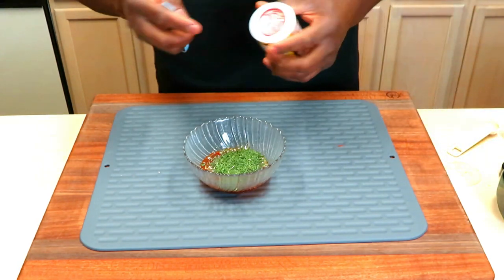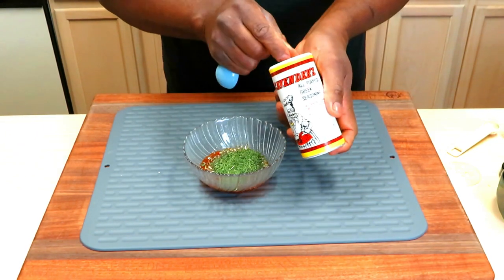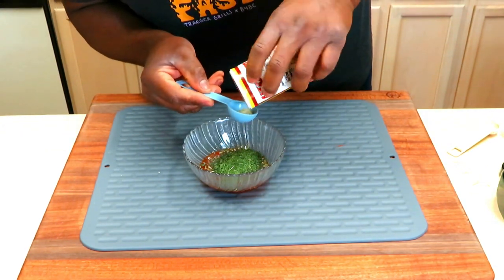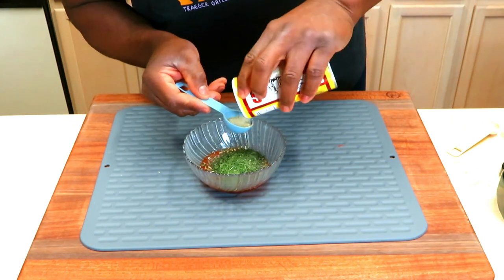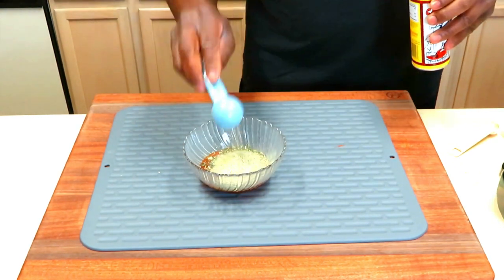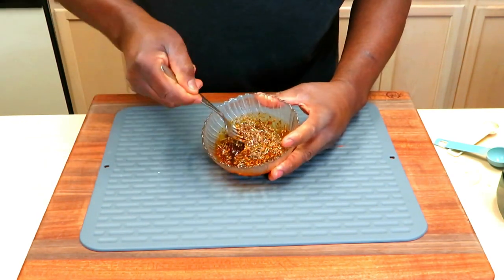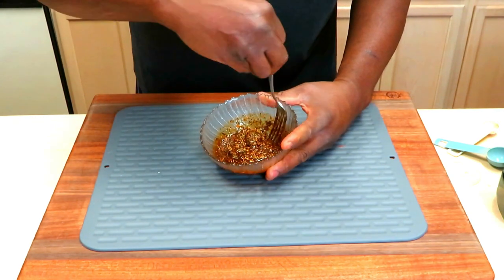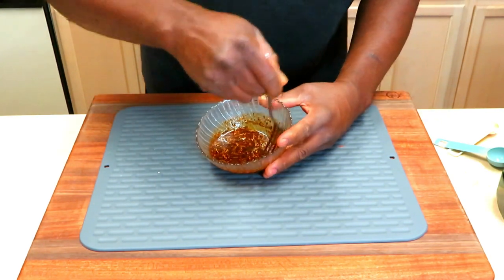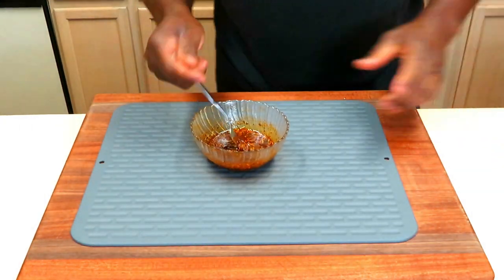We're going to come back now with one tablespoon of Caverner's Greek seasoning — we're giving this more of a Mediterranean-type profile. We'll give this about five minutes or so just to rehydrate these herbs to a degree. Give it a taste, and if you feel you need more Caverner's Greek seasoning — that's the only thing with salt in here — don't hesitate to add it.